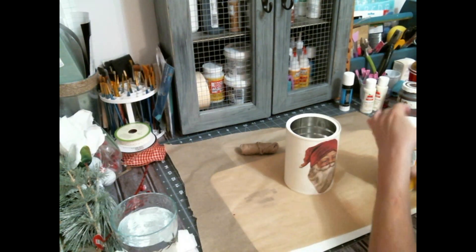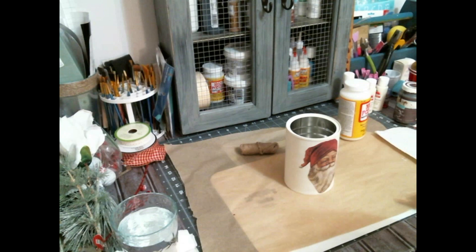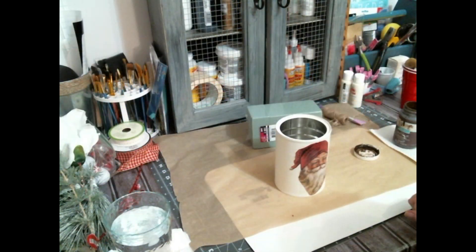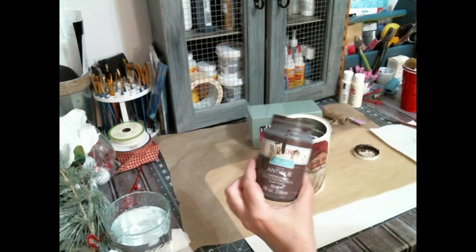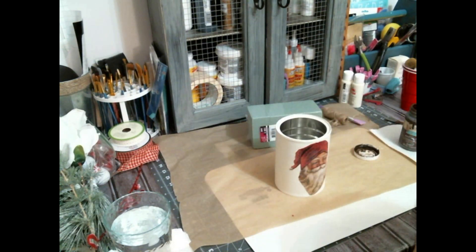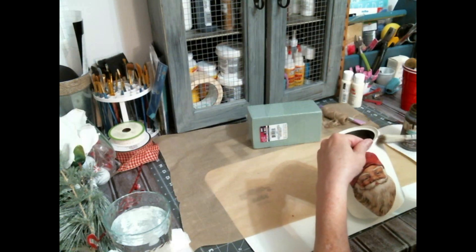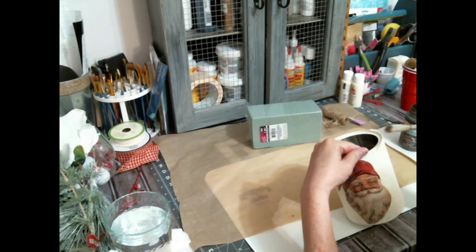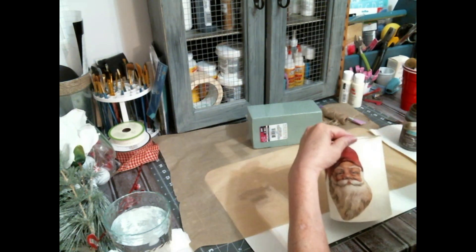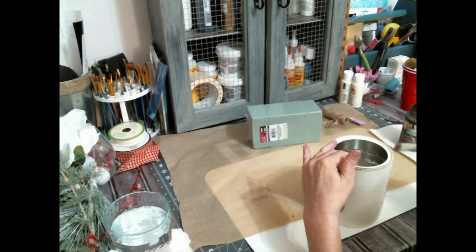Now I'm going to take — of course I let that dry — Waverly Antique Wax. I don't know when this is ever going to be gone; it's getting pretty low. I'm putting it on a chippy brush, dabbing it off on a paper towel, and going around the entire thing. I speed it up — it's an effect, and if you like it, do it to your liking. There's really no right or wrong.